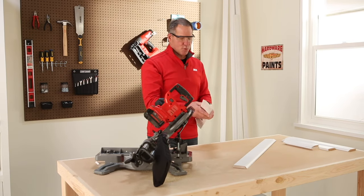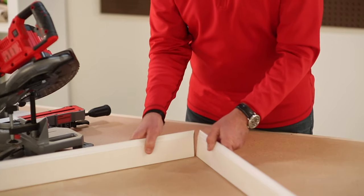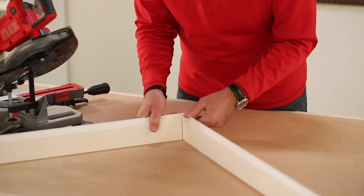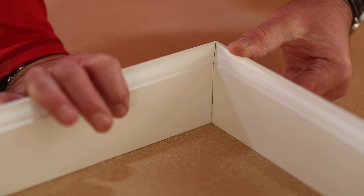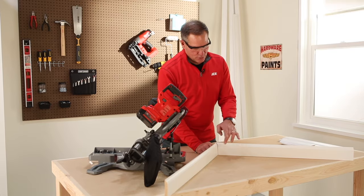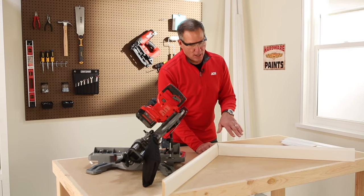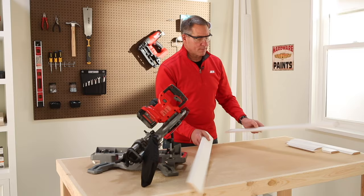It's really quite a smooth saw. When I put these two pieces together, this creates that 90 degree inside corner we're looking for. You can nail this in place and then, with a painted trim, once it's nice and tight, use a little caulking to finish it off. When you paint it, it'll look seamless as it comes around the corner.